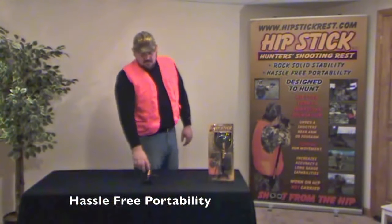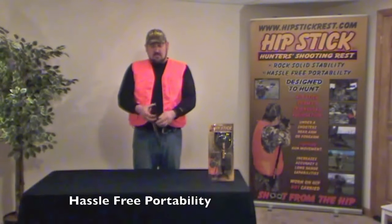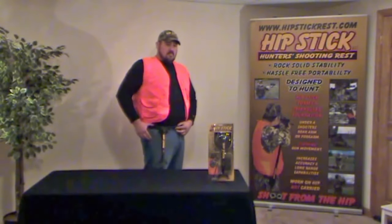To achieve hassle-free portability, a hunter slips Hipstick's base plate over his belt and behind his pants and then pushes the base plate downward until the base plate becomes flush with the top of his belt.